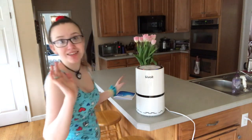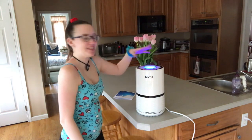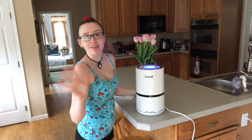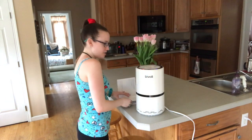One of my favorite features — it comes with a nightlight. This is blue, and it can also get dimmer or you can turn it off. There's another button up here for that.